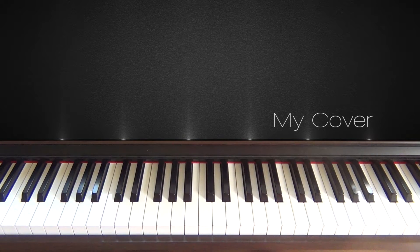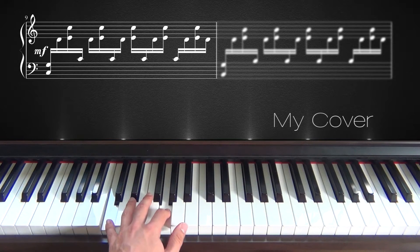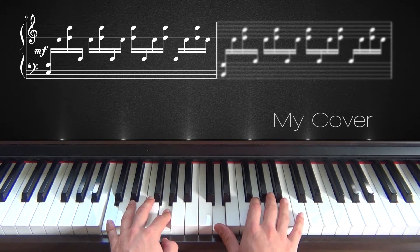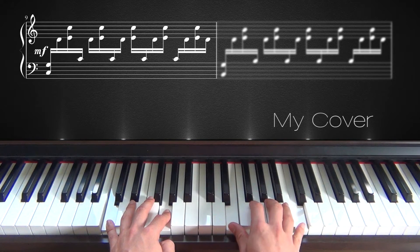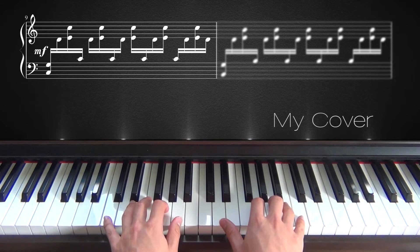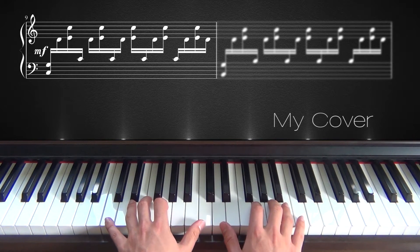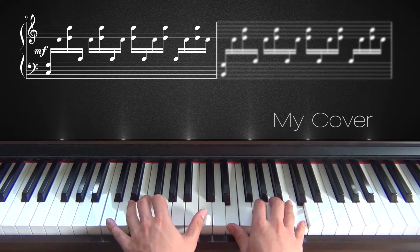Okay, so this part is a little bit tricky. Every bar starts with one or two notes on the left hand. The first one is C and G with your left hand. Your right hand then plays D up here, and then E and C up here together. Then one note with your left hand is added to those two notes on the right hand, and that is the C.